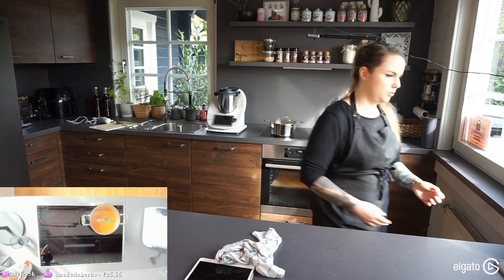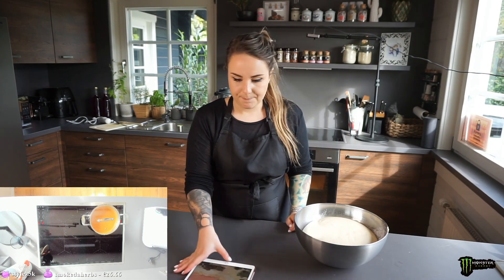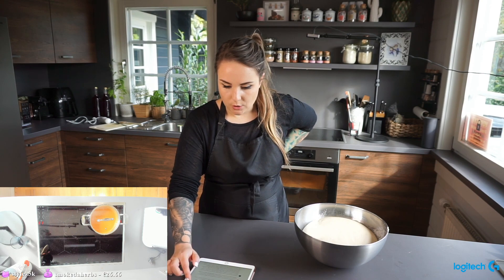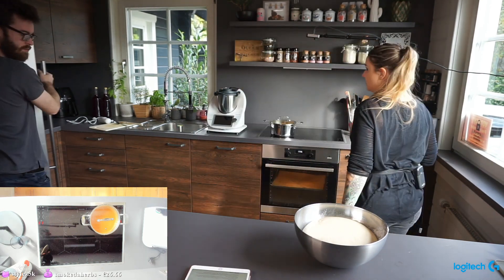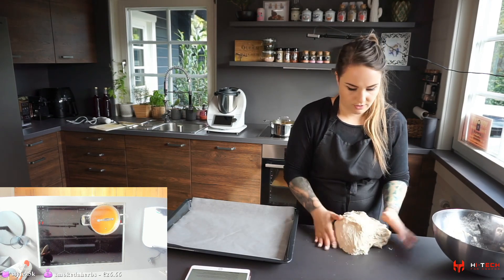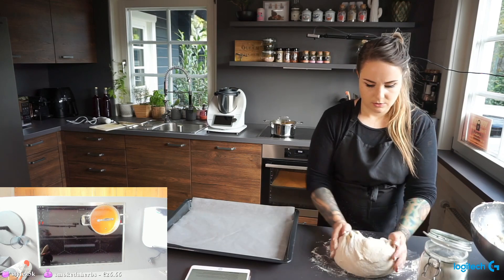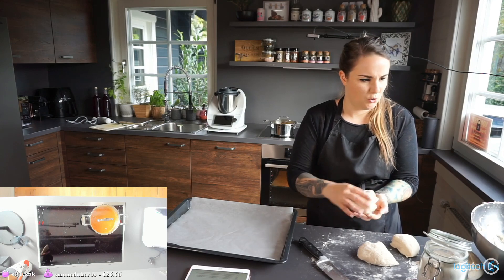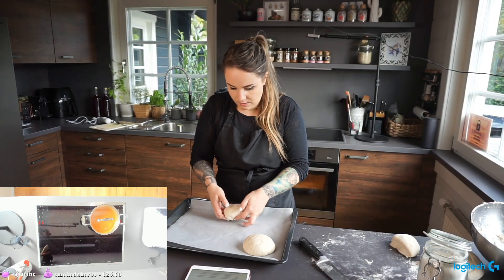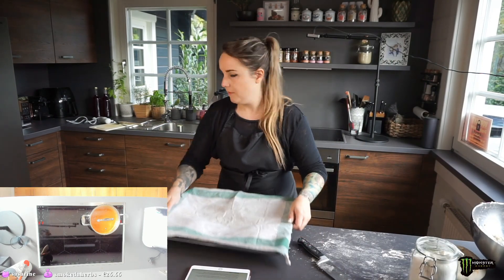Turning the oven on to 260 degrees Celsius. Look at our dough — how much it's risen! We can make about six bread bowls from this. Putting a little flour down so it doesn't stick, then folding the dough onto itself to form the dough balls — a nice round top — and placing them on the baking sheet.